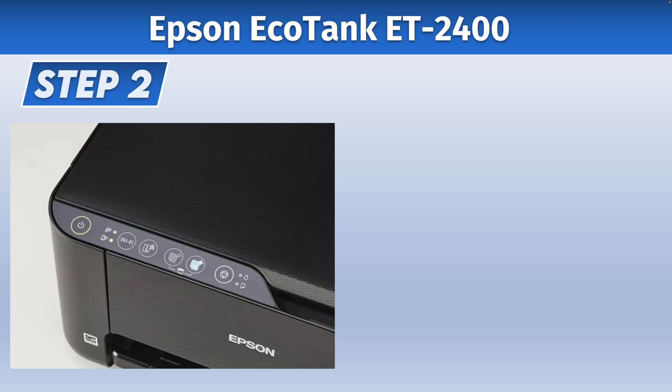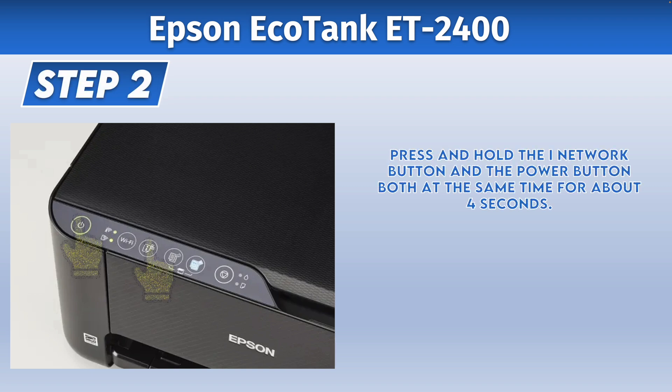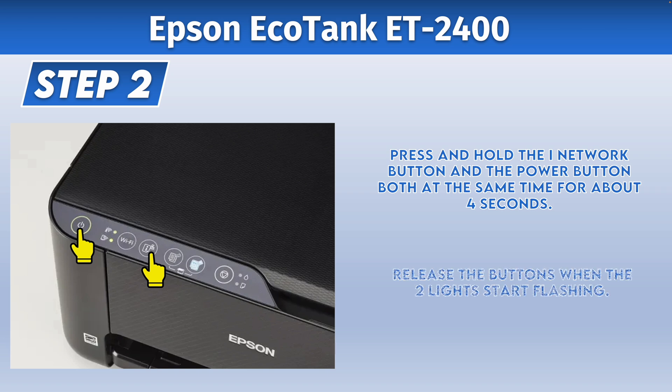Then after doing this, the second step is to hold the I network button and the power button both at the same time for about four seconds, until you see the two lights over there flashing. Then you can release those two buttons.